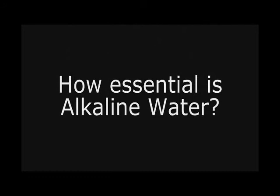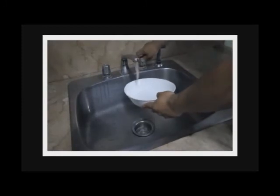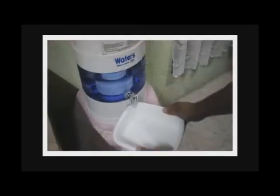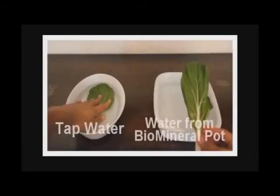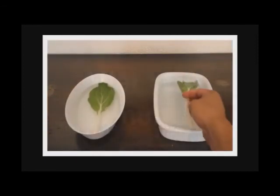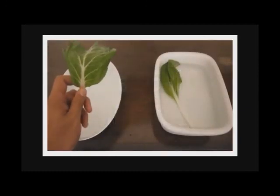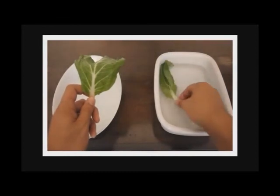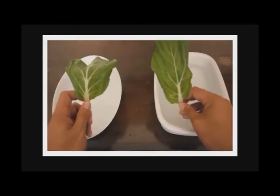How essential is alkaline water to a living thing? This vegetable test will show us. Let us soak one lettuce leaf in tap water, and the other in the water from the bio-mineral pot, for 5 to 10 minutes. We can see that the leaf soaked in tap water remained limp, while the one in the water from the bio-mineral pot became crispy.